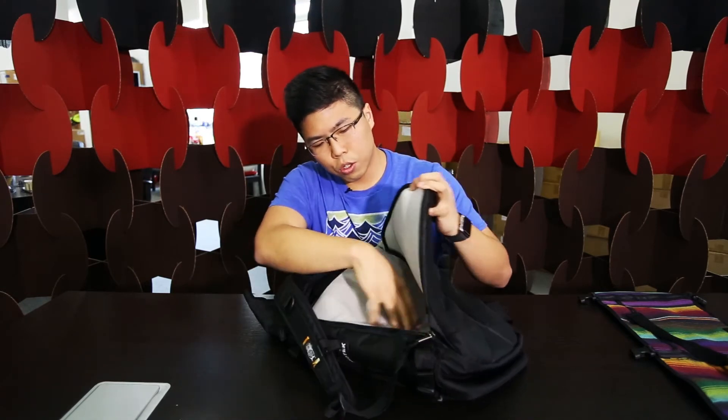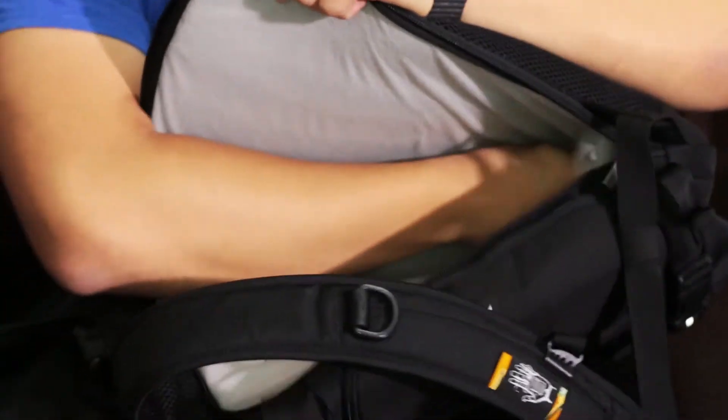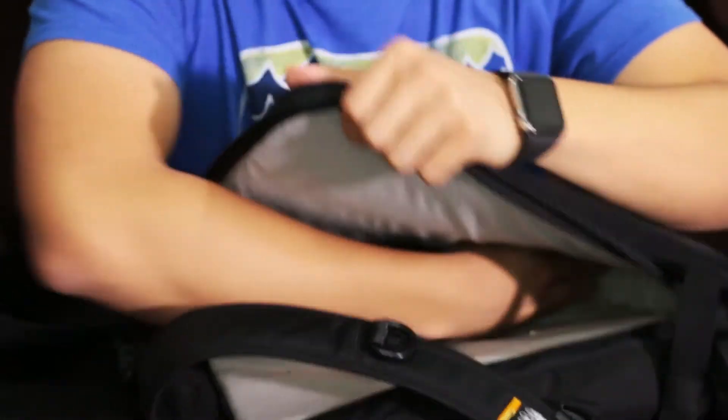Moving to the back: there's a dedicated laptop compartment. It's nothing very flashy — it has a felt-like lining with a good amount of padding. It's not elevated like most bags, but there is a removable padding piece at the bottom to keep your laptop padded. I use a 15-inch MacBook Pro and found some difficulty fitting it in — I had to remove the bottom piece for it to fit. If you use a 13-inch or 12-inch, there's no issue.